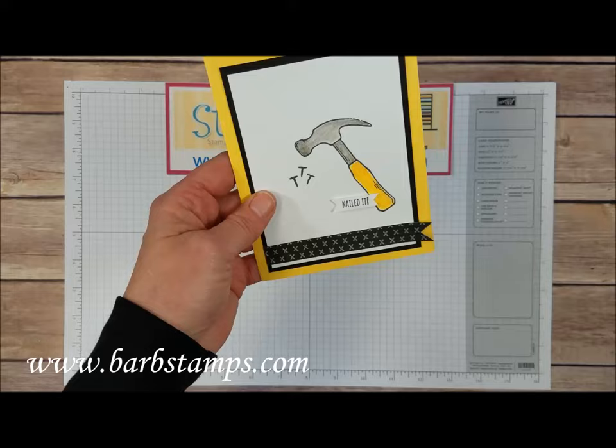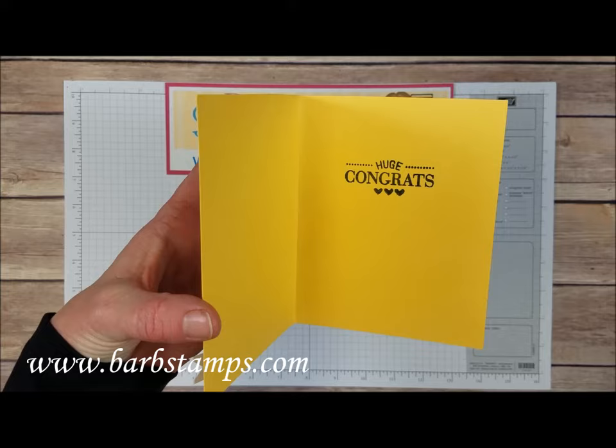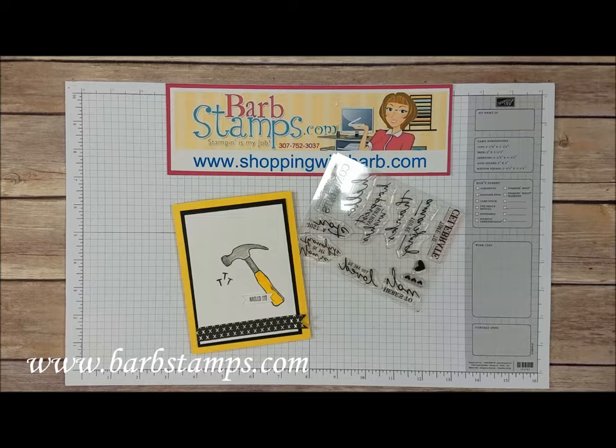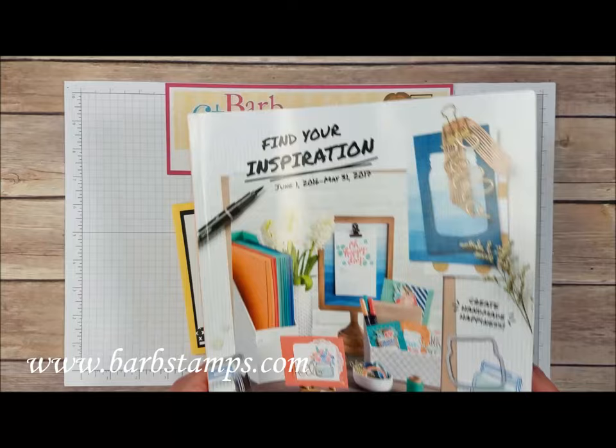The first card uses some of the Designer Series Paper with the little silver accents. We've got the super cute hammer on the front. Open it up and we've got the huge Congrats which comes out of the Watercolor Wishes Kit in the big catalog — that's shown on page 8. It's a card kit that comes with a stamp set, and there are a few cards in today's video that use the images in this stamp set.